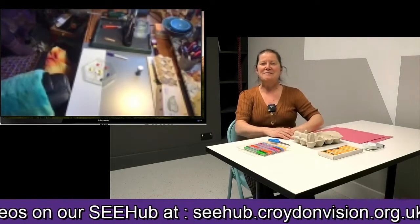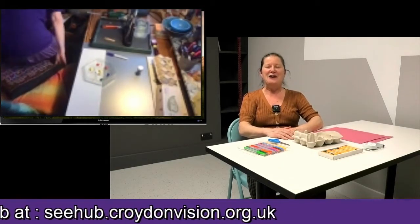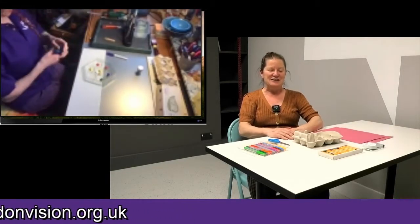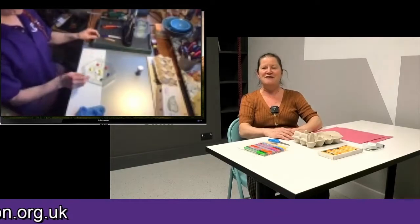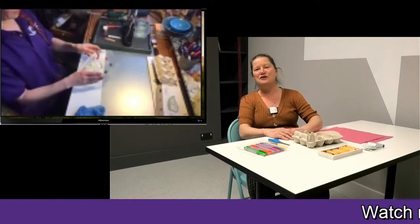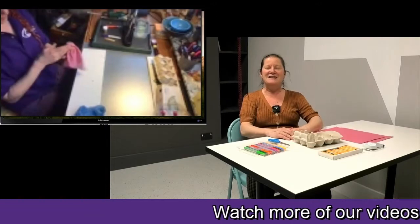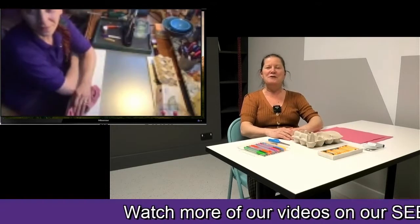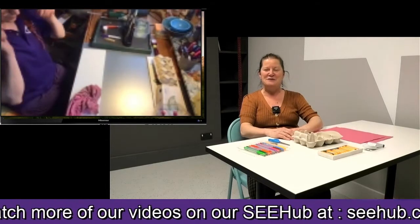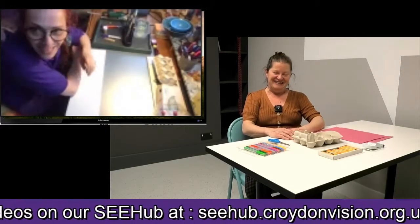Hello, welcome everybody to Croydon Visions Facebook live event. I hope you're all safe and well and ready to be creative. So today we're going to do a bit of a craft. But just before, let me remind you — I hope you enjoyed last week's cooking with Aisha. They did yummy pancakes, so I hope you managed to try out the recipe. So today we have Masha. Hello.